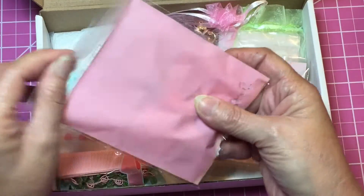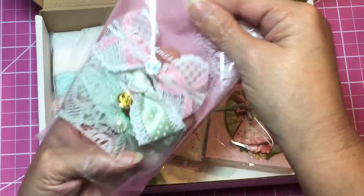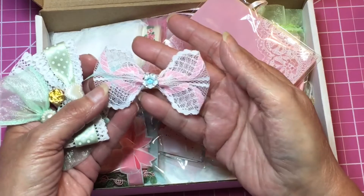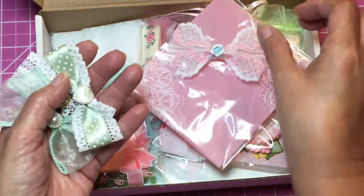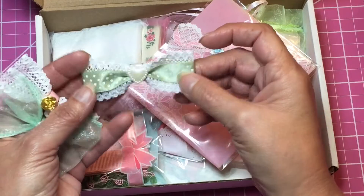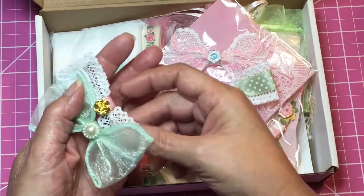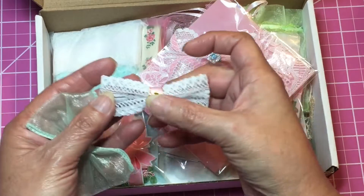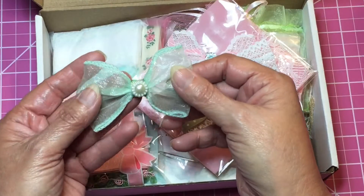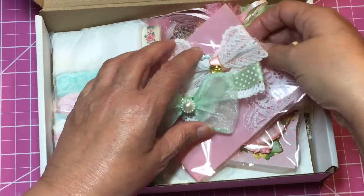Here are some other bows made out of different trims. I'm gonna open this one real quick. How pretty is that — it's got a little blue cabochon in the middle! And this one's green with a heart, made out of two different ribbons. Then this one has a gold rose in the center, and this one has a little cabochon in the center too. Very pretty, thank you Carolyn.